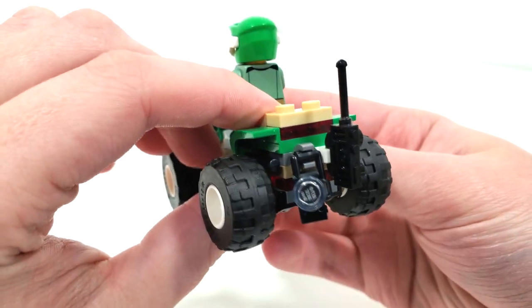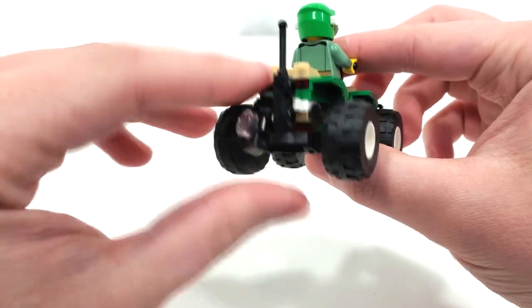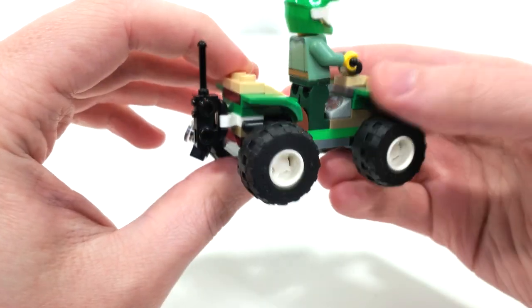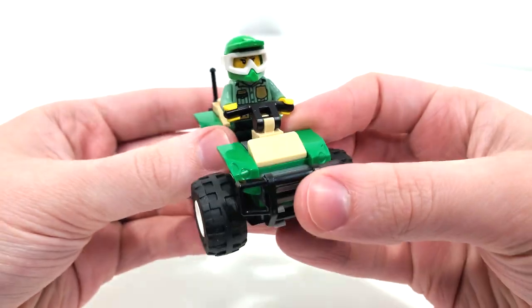From the very back of the ATV you get some clip piece connections — one for a walkie-talkie and another for a camera. I really like that we get a camera to take pictures of the otters; that's a really neat accessory for the park ranger minifigure.